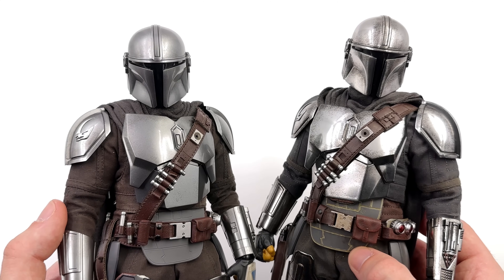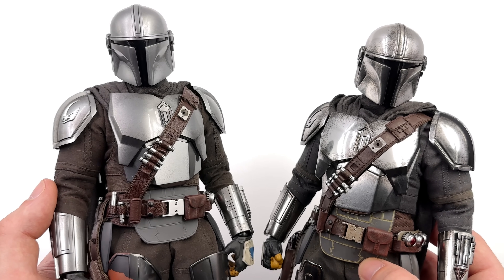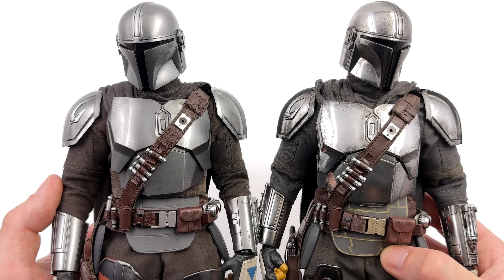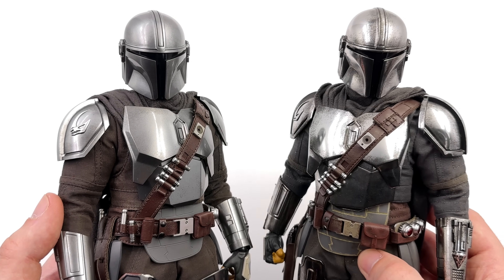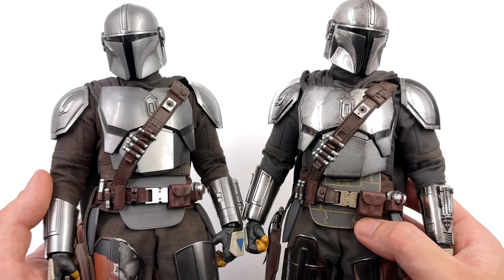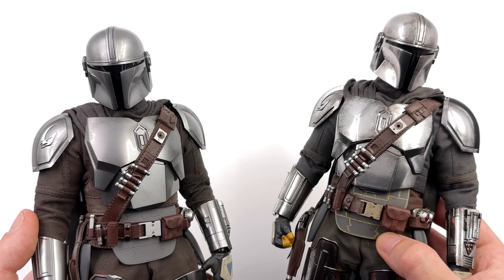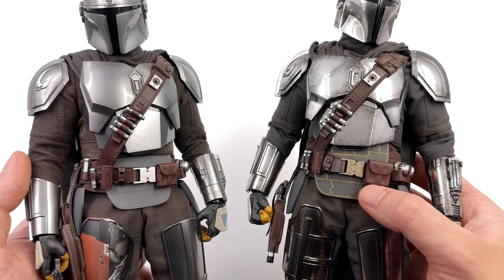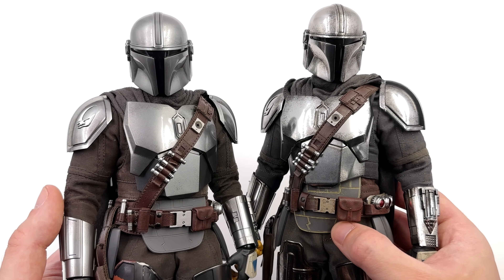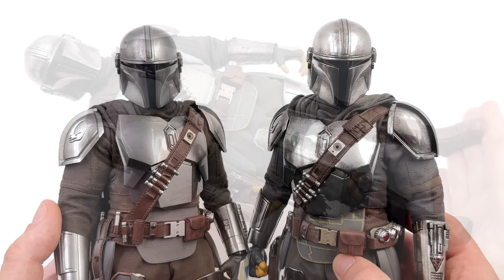For a zoomed-in comparison, Beskar 1.0 on the left and 2.0 on the right. Do bear in mind I've modded the flight suit on my 1.0 to the accurate brown, so out of the box it was grey as well, just like the new one. The armor is night and day — the new one is so much shinier, more lustrous and metallic, versus the original that looks flat and boring. Originally I liked the 1.0 finish, but no more. The new one is king. The new guy is also much dirtier — the logic being he's been wearing the armor all the way to the end of season two. His belt, flight suit, and flak jacket are all dirtier compared to the 1.0, which is fresh off the rack. I'm tempted to try merging the two — brown flight suit, chrome armor, and the drape cape from the original.